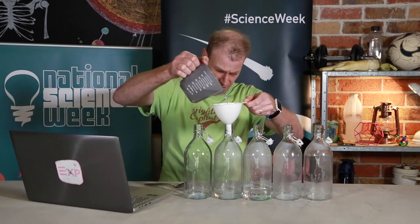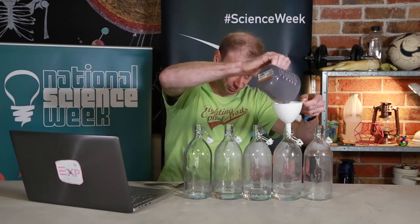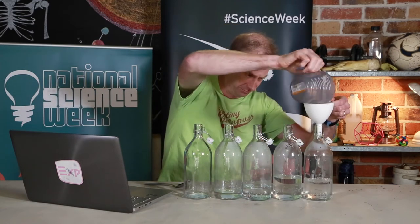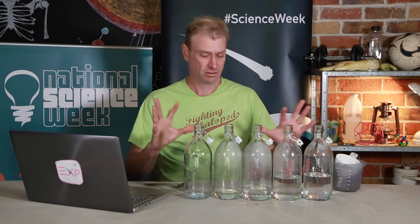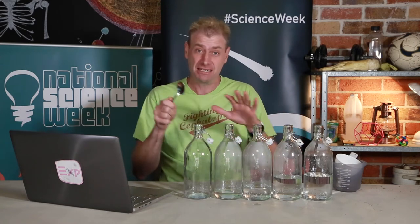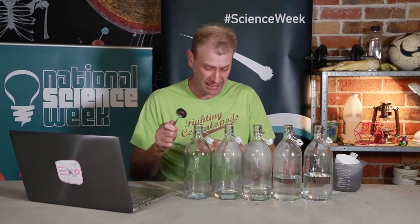I'll add a bit more water to all of them and see what effect that has. We've got different amounts of water in the bottles now — it sort of gradually gets more full. So let's see if, as predicted, we get some different notes now. It definitely changes. You can definitely hear different frequencies or different pitches as the bottles get filled up. It gets lower and lower and lower.